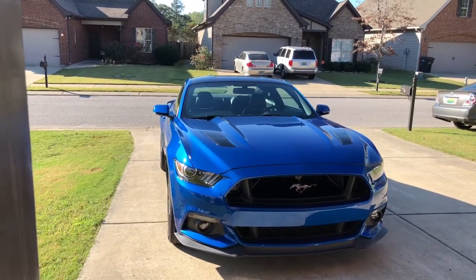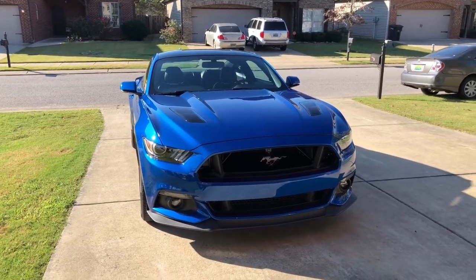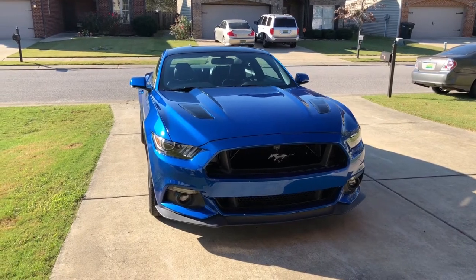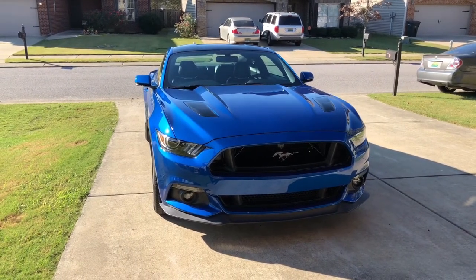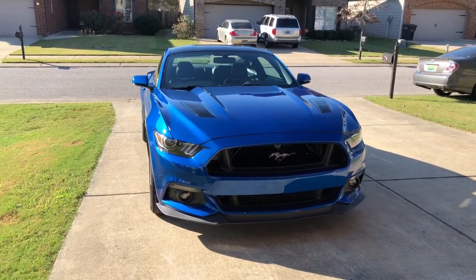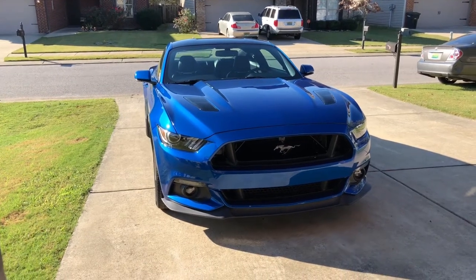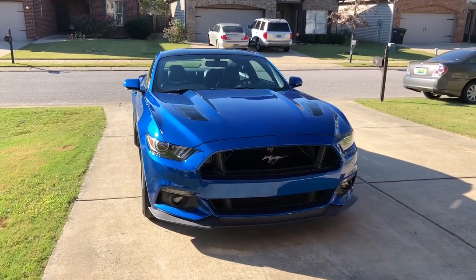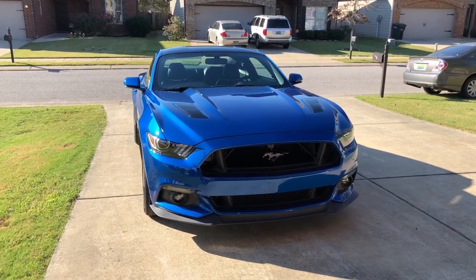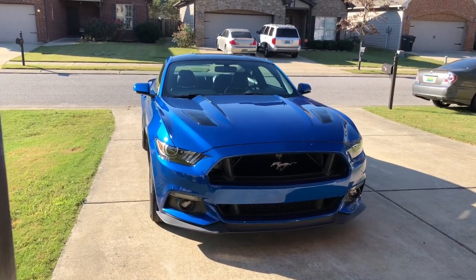Another thing — RTR rear spoiler. I want it because I think it looks the best. If not RTR, then maybe the track pack spoiler. I kind of like the V-Series but it seems too tall, and the Foose one seems too short. I haven't seen the Foose one in person to really be able to tell.